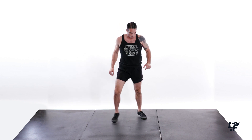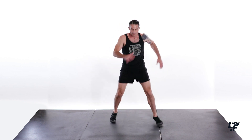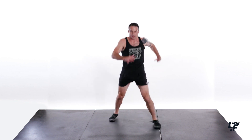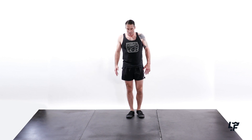Looking good. Line rotations — 5, 6, 8, 9, 10. Good. Shake it out. Let your heart rate come down. Make your next one your best one.